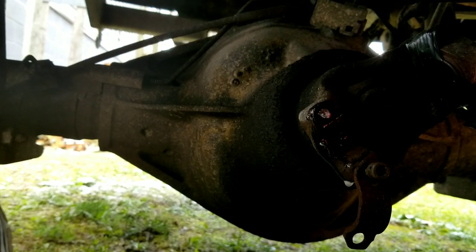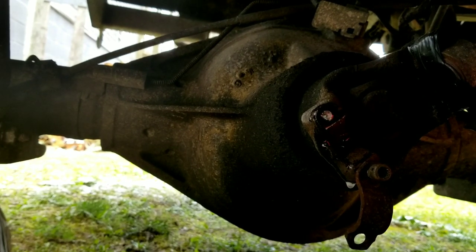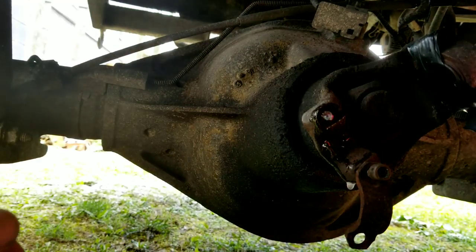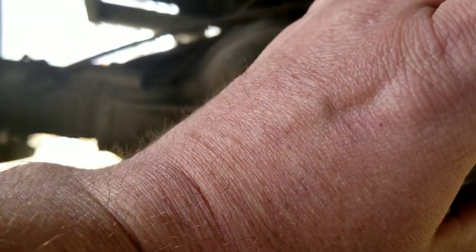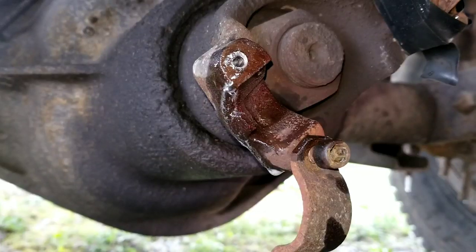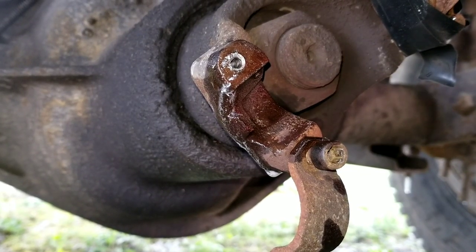It's amazing that these bolts tear off so easy, but the second you go to extract them it's like a nightmare. The camera's kind of in the way so I'm gonna put it to the side. The bit was just spinning on the chuck on the regular drill.